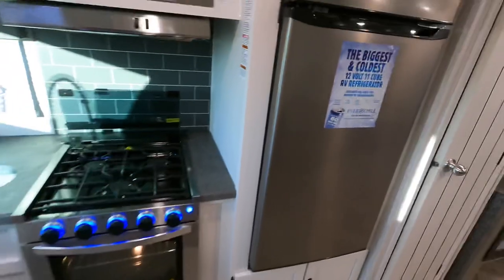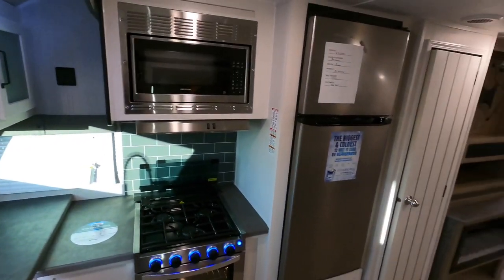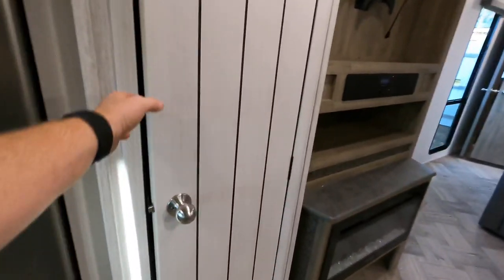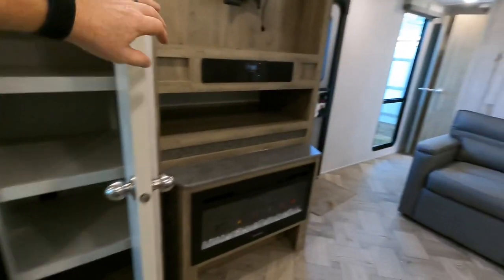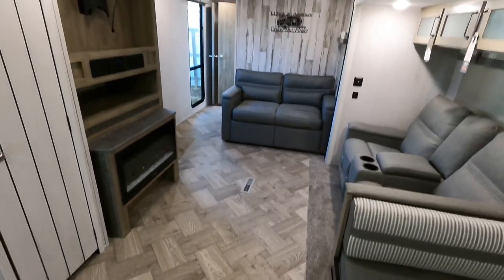The coach is about 37 feet in length. It has a dry weight of 8,387 pounds. I would not consider pulling this with a half-ton — it's just my opinion, I think this is a little heavy. But everybody's different, every truck is different, so that's just my opinion.